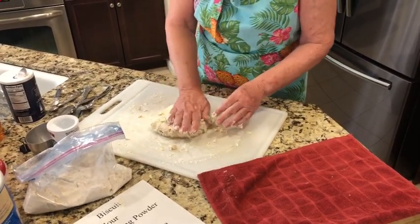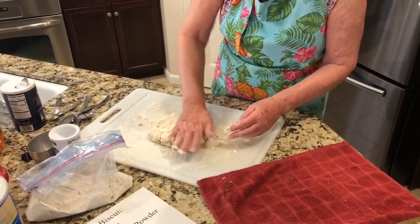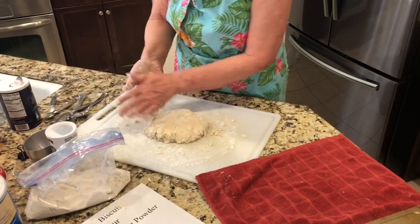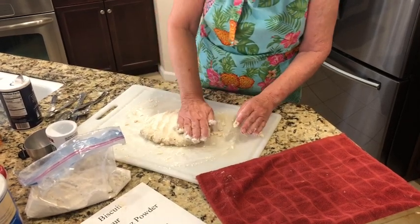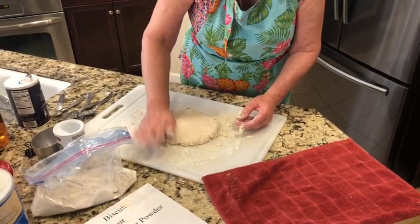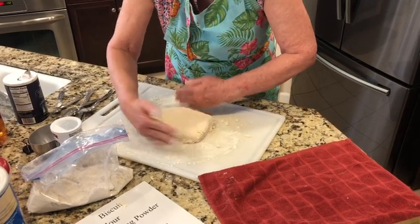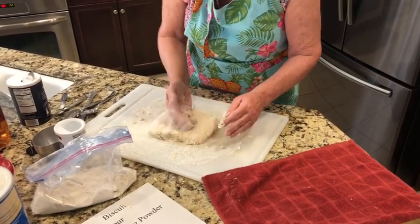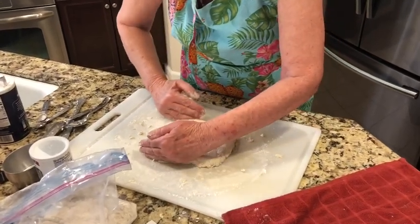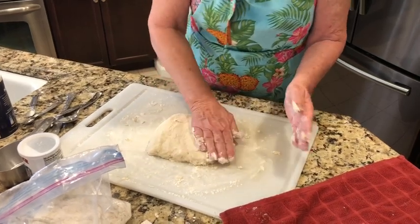This recipe will make about nine biscuits. If you have a round cutter, you can use it, but if you don't, this is what you do: flatten it out until it's about an inch thick, then square it up and make it look like a square. There we go — that looks like a square!